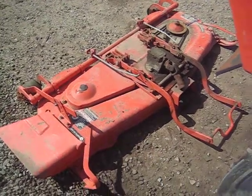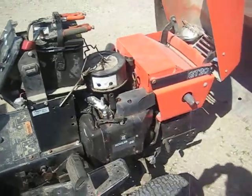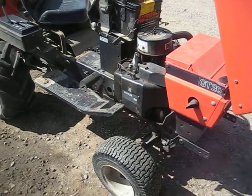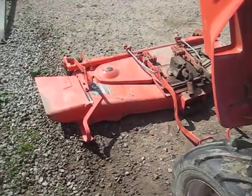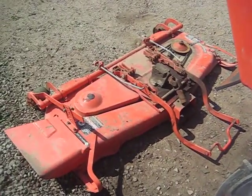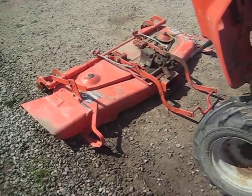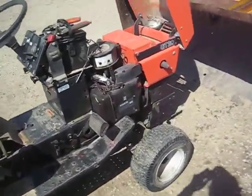I've still got my Gravely four-wheel out there with the big old Onan motor on it — 17 horse Onan — and it's a hell of a machine. I just got this Ariens tractor from my brother; he didn't need it anymore and he gave me a hell of a deal on it, so I decided to go ahead and take it.